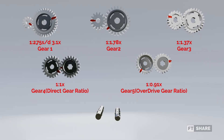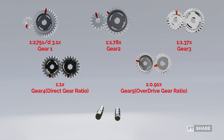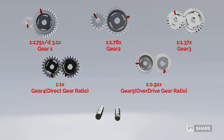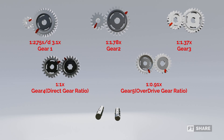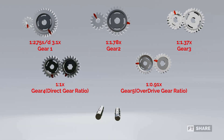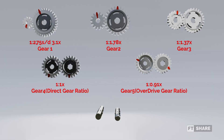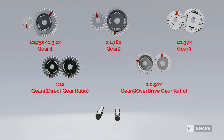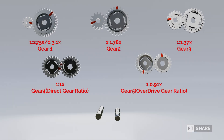The ratio for the second gear is 1.78. The ratio for the third gear is 1.37. The ratio for the fourth gear is called the direct gear ratio, with a 1:1 ratio, where one turn of the input gear produces one turn of the output gear. And finally, the fifth gear, with a ratio of 0.91, where the input gear is larger compared to the output gear. This is called the overdrive ratio. Unlike the other gears, which are aimed at increasing speed or torque, the primary purpose of the overdrive ratio is to improve fuel efficiency and engine durability. This allows the engine to maintain a high vehicle speed with a lower engine rotation compared to fourth gear or the direct gear ratio.